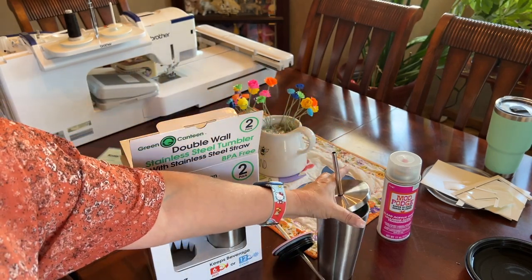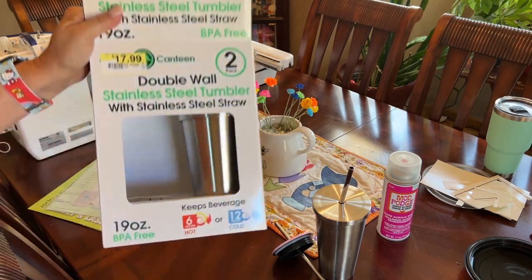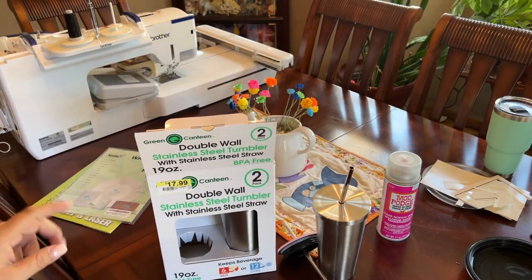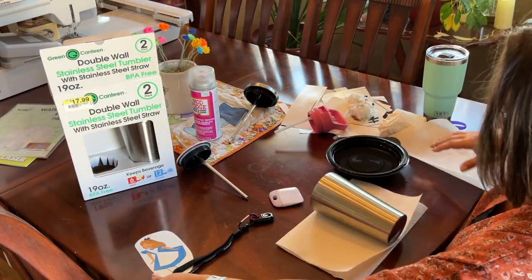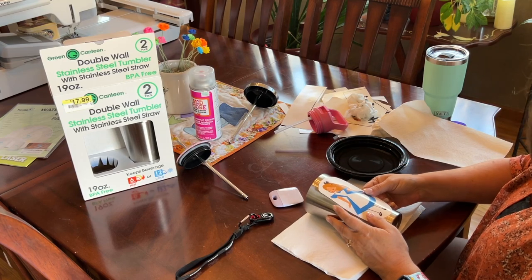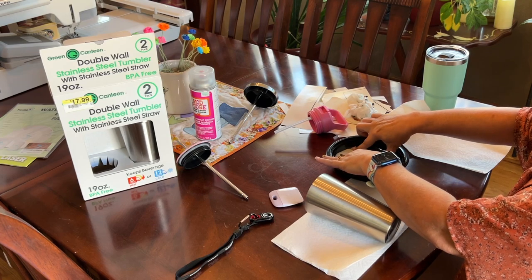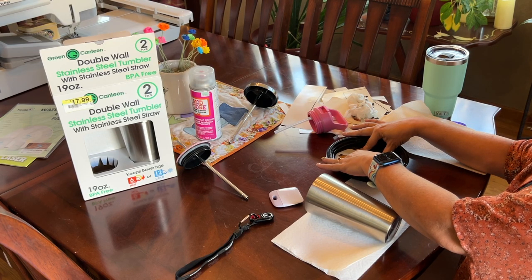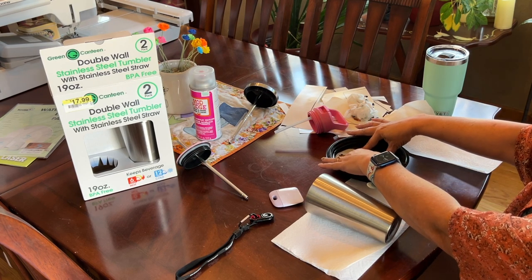I'm also going to show you something a little different that I've found with doing water slide — a different method that I prefer to use. Now let's move on to the stainless steel cup. I'm really excited about this one, so let's put the Alice in Wonderland design into the water and see how long it takes before we can put her on the cup.